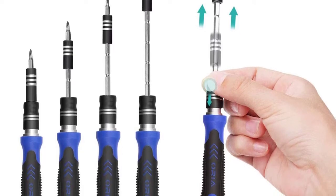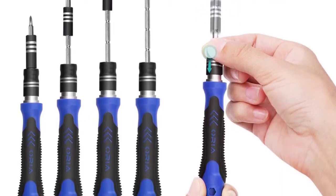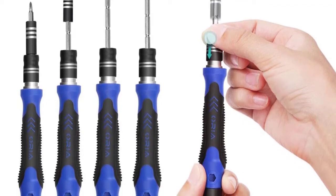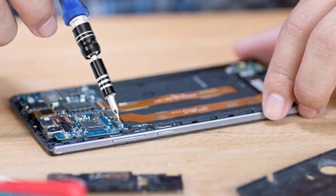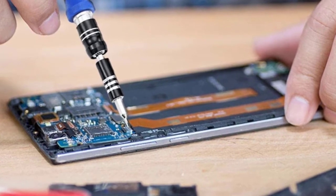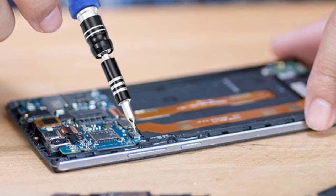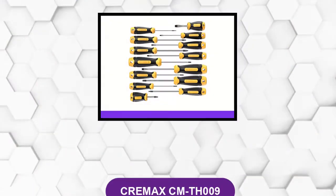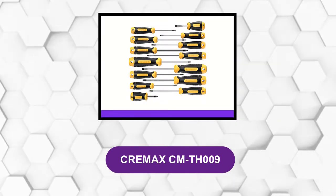Additionally, the non-slip grip is an indication that this is one of the sets designed with user ergonomics in mind. This set also comes with a storage case that keeps all the bits organized, making it easy to identify and pick the right bit for the job. Amazingly, even with the number of pieces it packs, this kit comes at an affordable price that most professionals and home DIYers can easily accommodate in their budgets. Since the set is portable, bringing it to the intended site of use is a breeze.